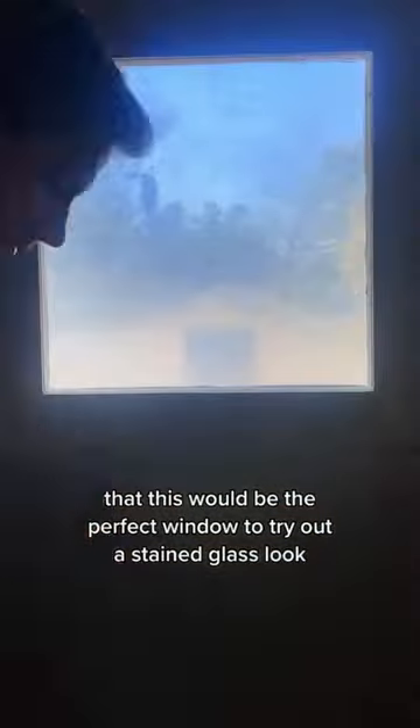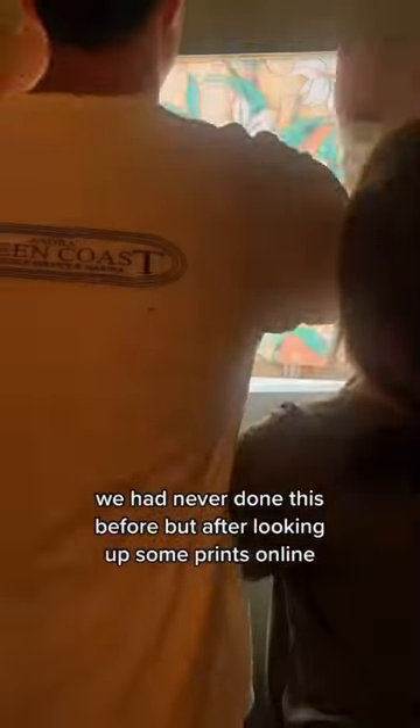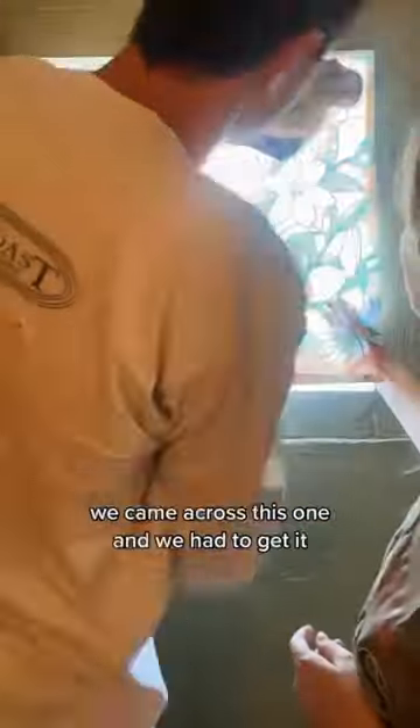Tyler had the brilliant idea that this would be the perfect window to try out a stained glass look. We had never done this before, but after looking up some prints online we came across this one and we had to get it.